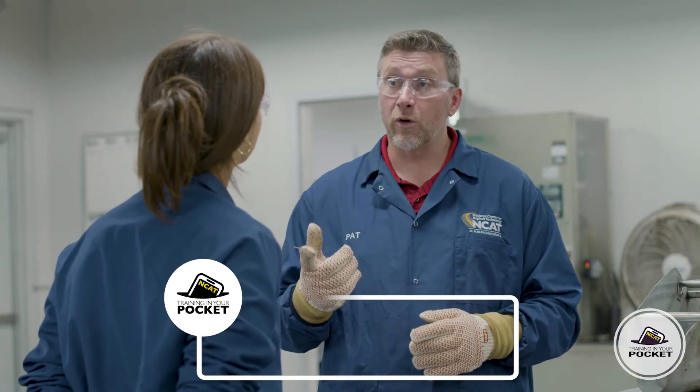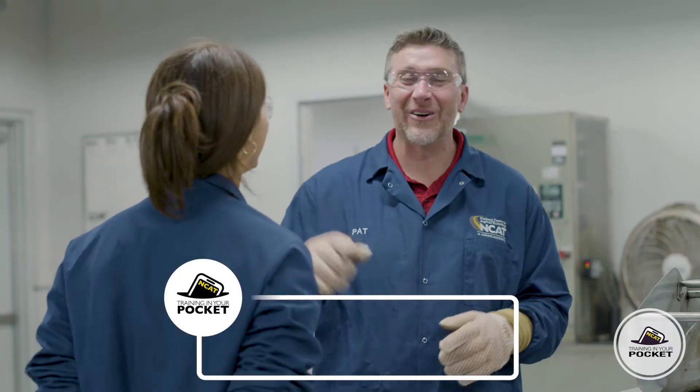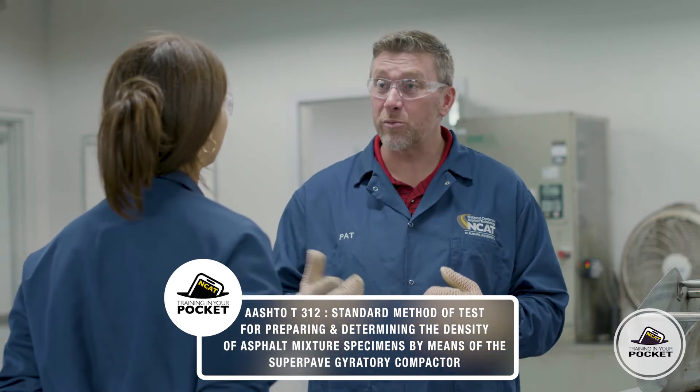How much load is applied during the process? Good question. So according to AASHTO 312, it needs to apply 600 kPa, which is about 87 psi. Like K-pop? No. kPa stands for kilopascals and it's a metric unit of measurement for pressure.